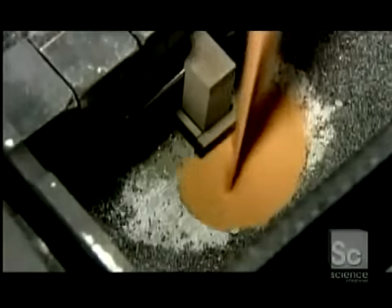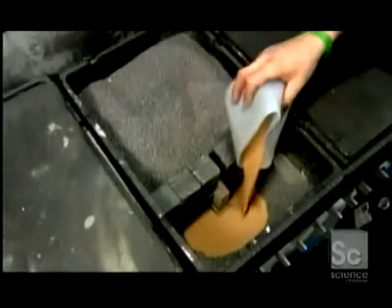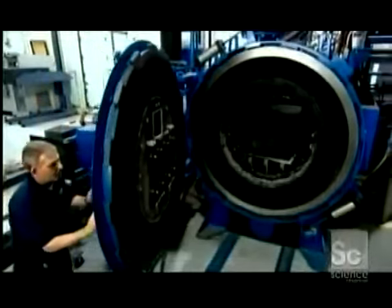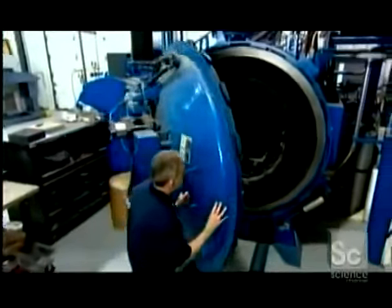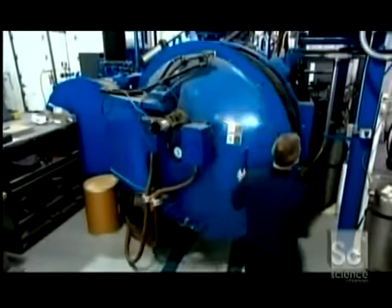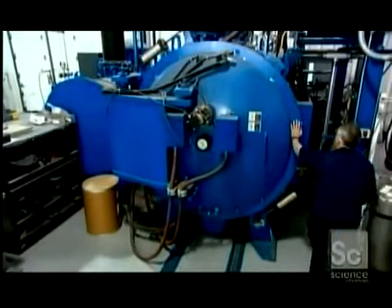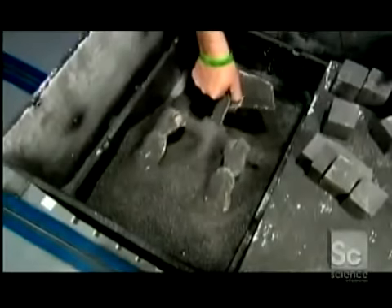Now they pour in bronze powder. The piece is then heated in a furnace at more than 2,000 degrees Fahrenheit for 24 hours. This melts the bronze, which then gets sucked up into the piece like water by a sponge. Infused with bronze, the piece is now solid metal.